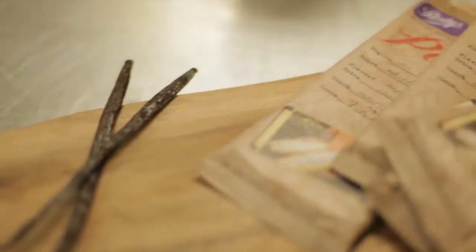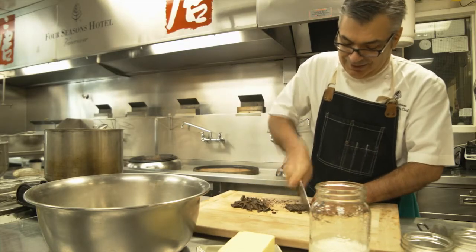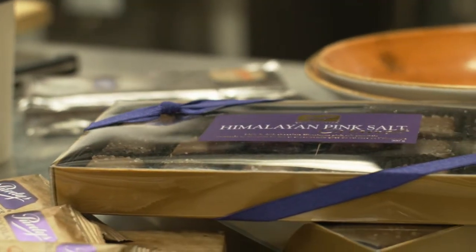For this recipe, I will be using the Perdice Pirou chocolate. I love this product because it's very fruity, earthy and rustic at the same time. And also, I will be using the Himalayan pink salt caramel that I will chop and put into my caramel sauce.